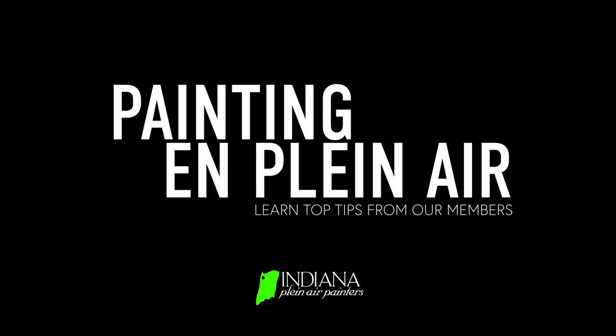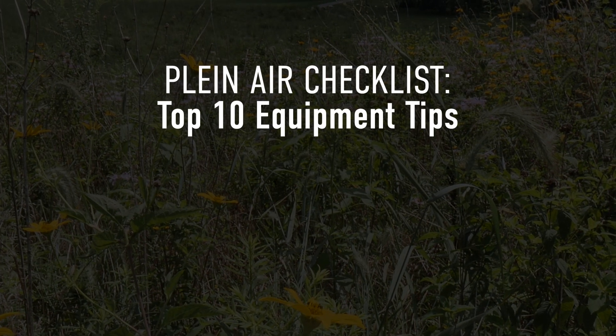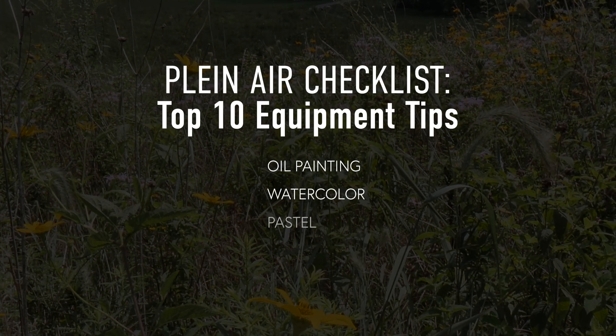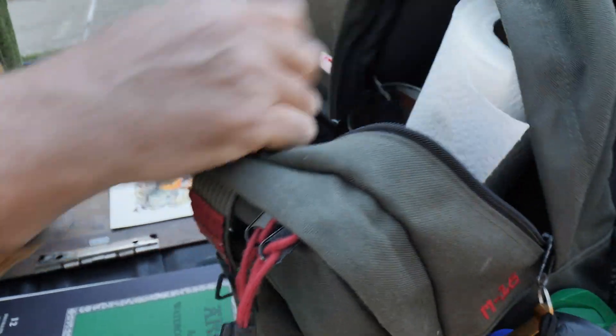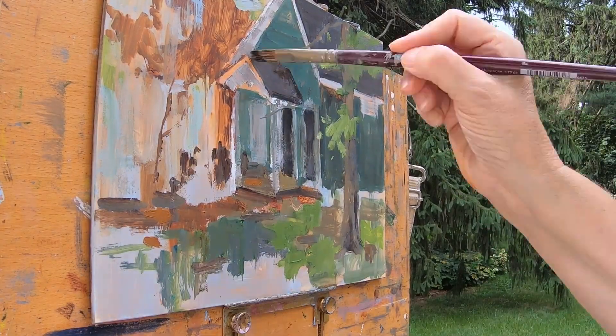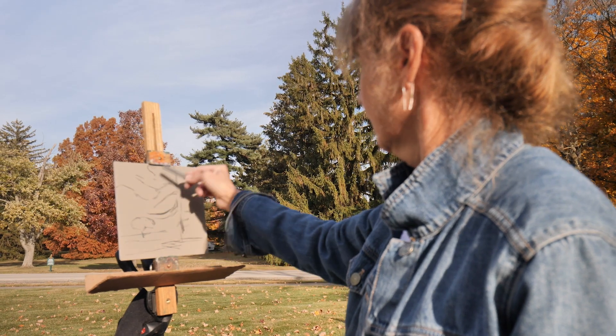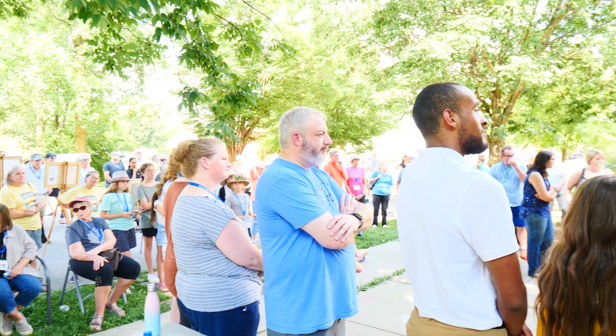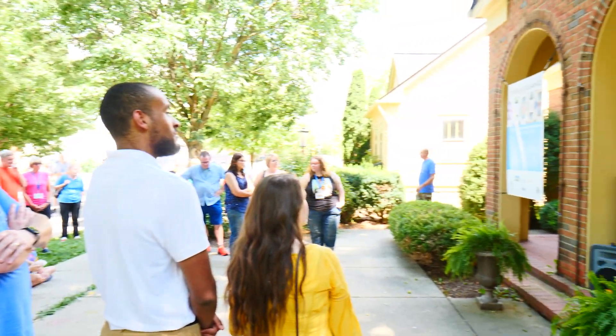Hi everyone. Welcome to part one of our educational video series with tips to help get you started plein air painting. Our first video will cover basic equipment you'll need for oil, watercolor, or pastel. Learn from our members as they share what works for them. And if you live in the Indiana area, consider becoming an IPAPA member and attend a Paint Out. You can check out the description below for links to products to help get you started.